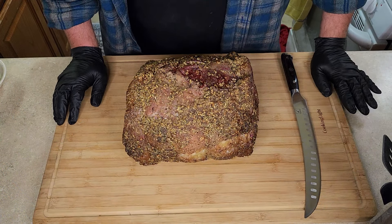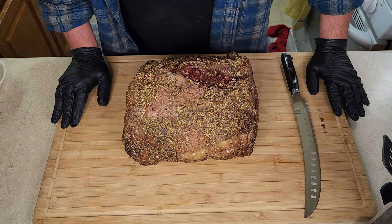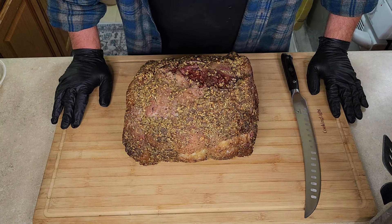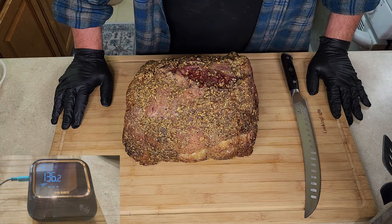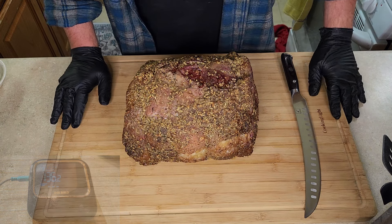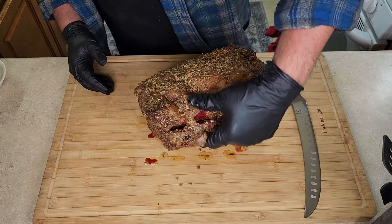Okay everybody, let's see how this turned out. Total cook time was about five hours, and it never swayed past 250 — so 250 degrees for about five hours. Pulled it at 125, let it rest for about 45 minutes, and it carried over to 136.2 before falling back down.